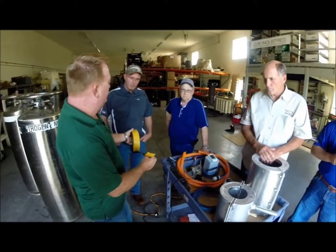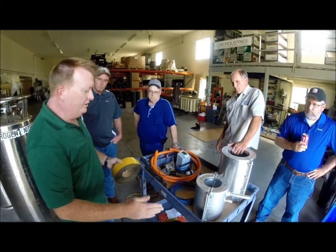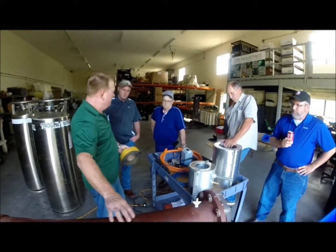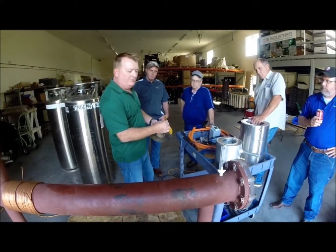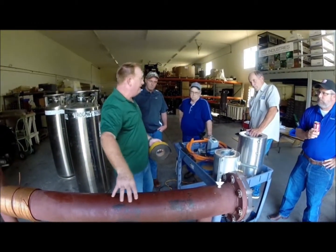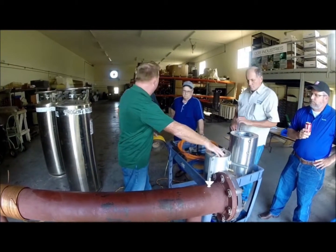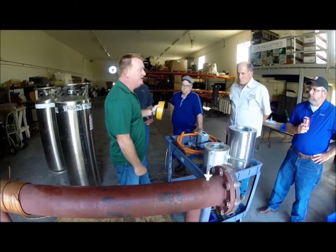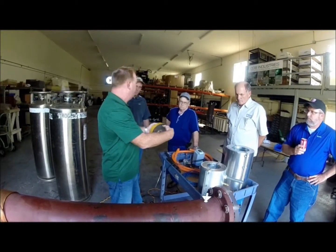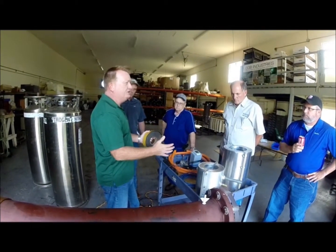So this is your closed cell foam insulating tape. What we're going to do with this is mark on the pipe where the jacket is going to be, and put a ring of the foam tape around the pipe where the jacket is going to make contact with the pipe wall. We're also going to line the flat surfaces of the jacket with the foam tape as well. The closed cell foam is basically what's going to give us our seal so that it holds all the liquid nitrogen inside the jacket.